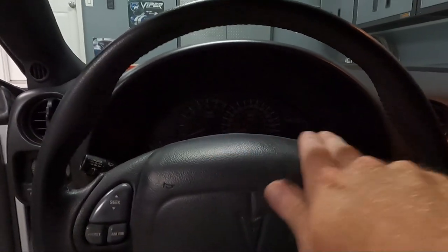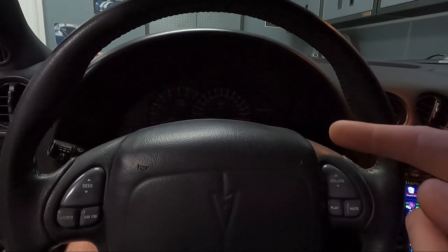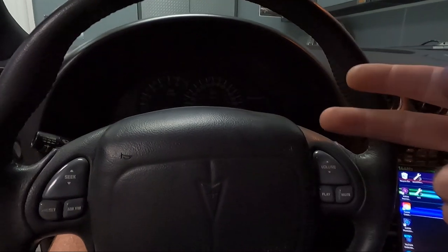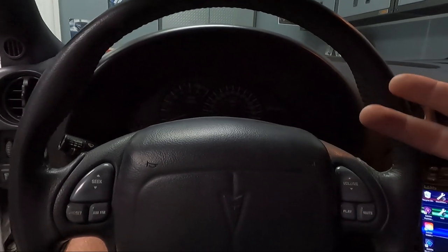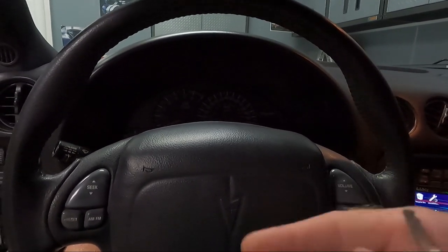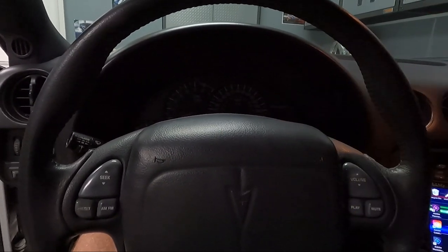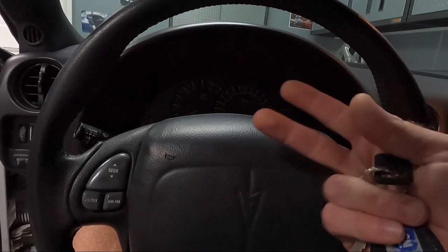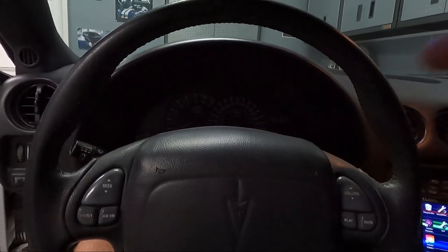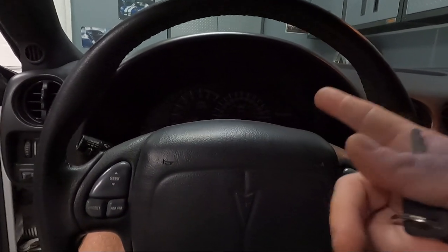Guys, I was getting so tired of that service engine soon light being on for stuff like that. The downside to having it on for known issues is you never know if something else is going wrong. Let's say something else failed that you may want to fix — if the light's on all the time you're never going to know. Like if a knock sensor is bad and you're getting timing pulled because of it, I don't keep a scanner hooked up all the time. So if something else goes bad I want to know — I want that light to pop up and say hey, go see what's going on.